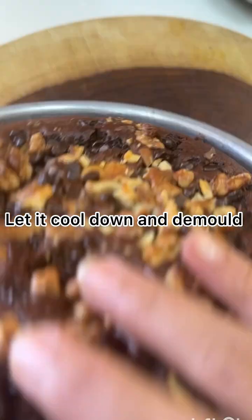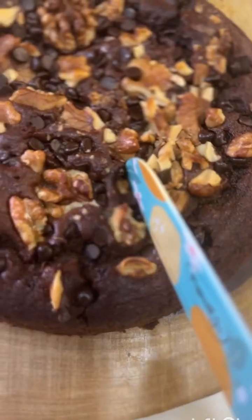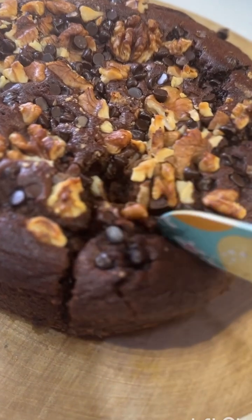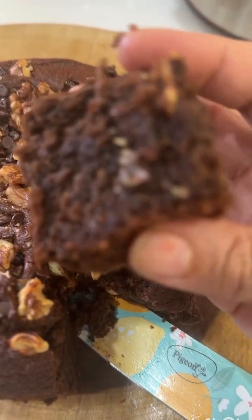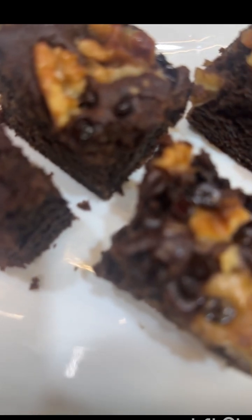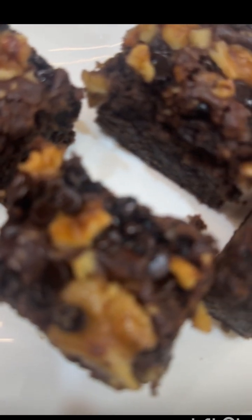You can check if it's done with a toothpick — remove the cake when it comes out dry. This is a super spongy cake. When I cut it, you can see it is soft with cracks, which means the cake is very good. Believe me, after eating this cake, you won't be able to stop. I have used dates as the sweetener.